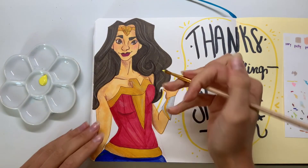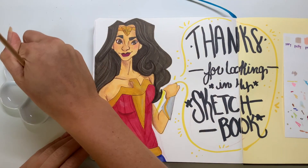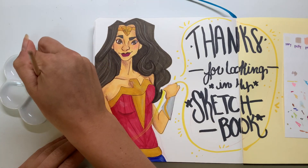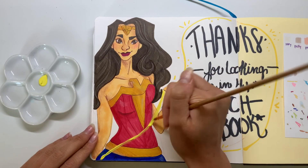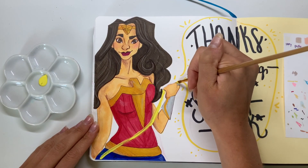Let's finish this drawing up. We're going to get some acrylic paint to color the lasso, because any marker is not going to go over the colored pencil. We just have to use something thick and opaque like paint so it shows up. As you can see, I have to do multiple layers, but after I build it up it's going to look really awesome and look just like her glowing lasso.